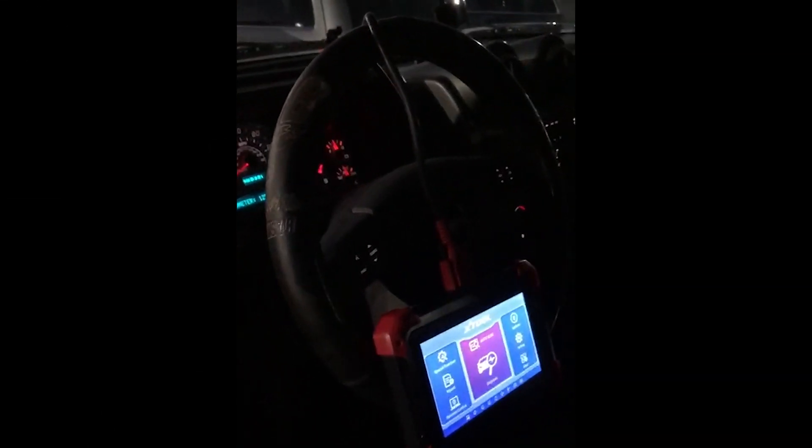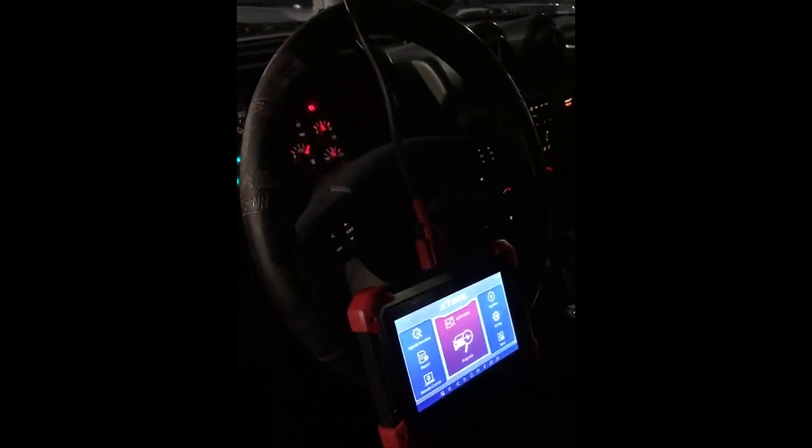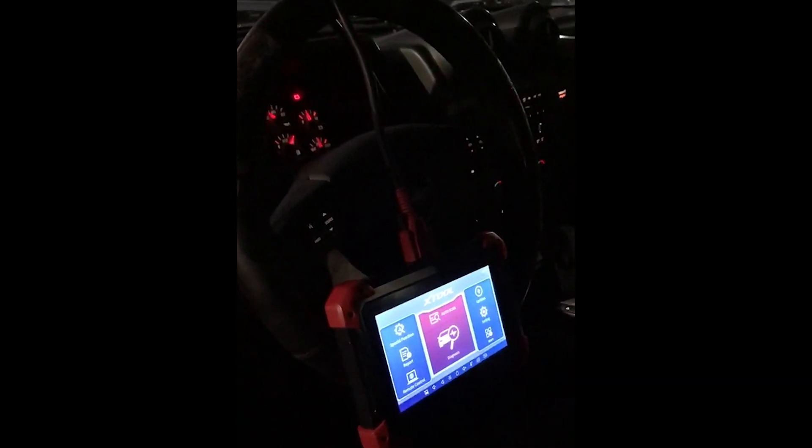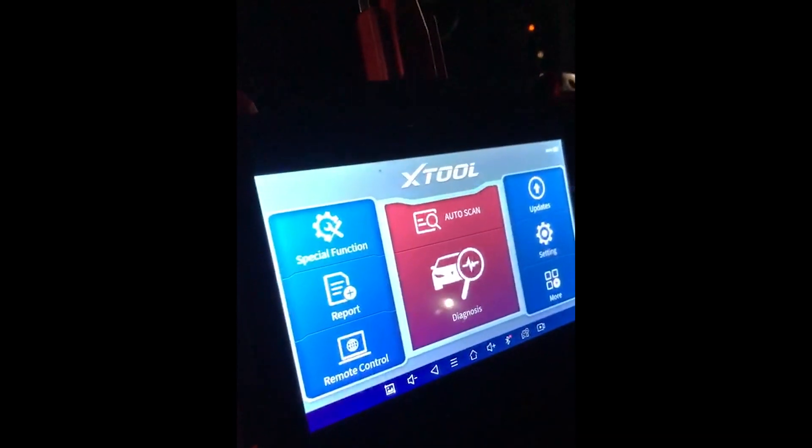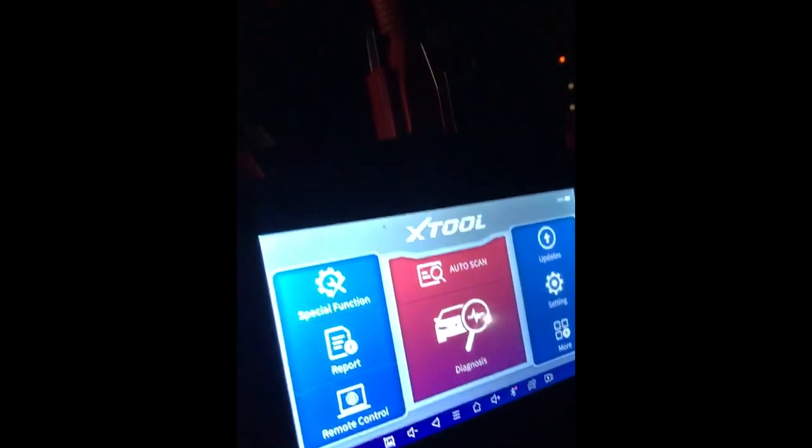Good evening everyone. Thank you for tuning in. We would like to start with the second video of the X-Tool D7 smart diagnosis tablet. It's a wired connection and we're connected to a 2004 Hummer H2.